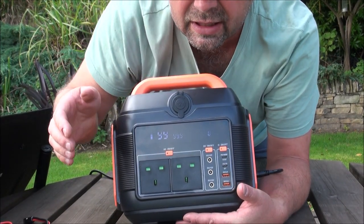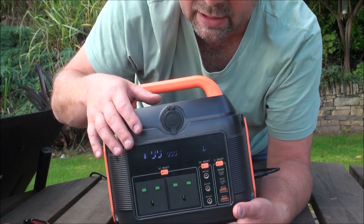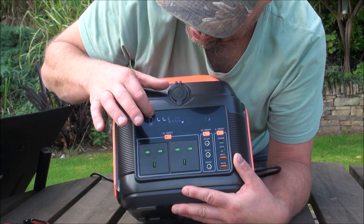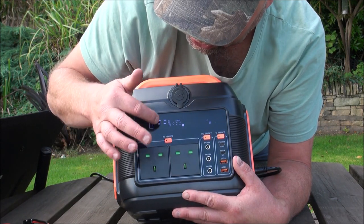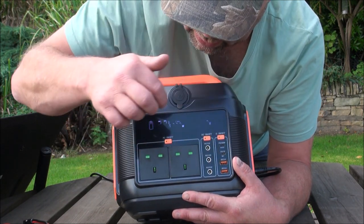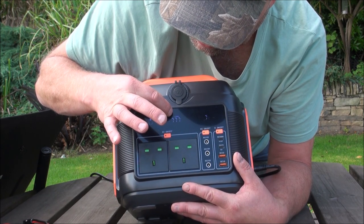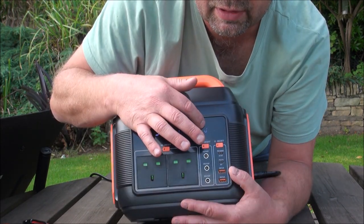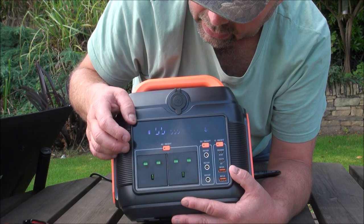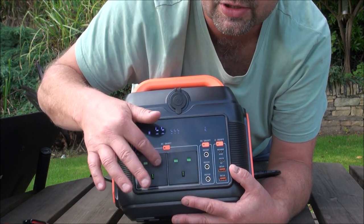Now, on the front, it probably isn't going to show up — it might do. We've got an LCD display there. It basically shows you how full the battery is. Presently it's 99%. It's also charging through the DC input. It's got 999 minutes of use in here. The output is currently 0 watts because nothing is plugged in. However, if you did want to plug something in, we've got two AC sockets here.